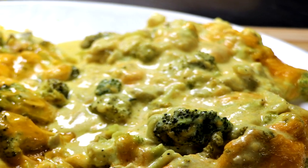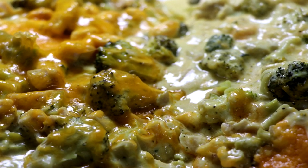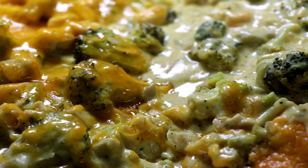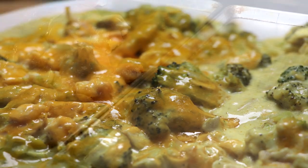Welcome to Easy Freezer Meals. My name is Eric and in today's episode we're going to be making a broccoli chicken cheesy casserole that is extremely easy and super delicious. It's chicken divan. Let's get started.